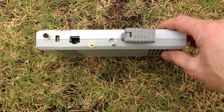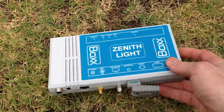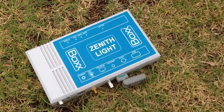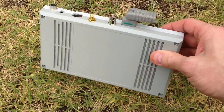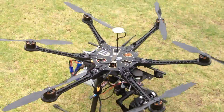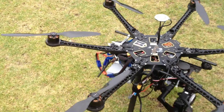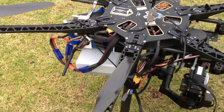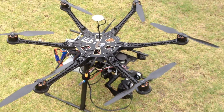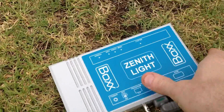This is our new Zenith Lite, which is actually the first fully finished one we've built, and it weighs about 400 grams. The idea is it's been specially made for these types of aircraft, which seems to be a really big emerging market. We've got it stuck on the aircraft just there and it's powering off the 11-volt battery. We're just going to go for a fly and show you how it works.